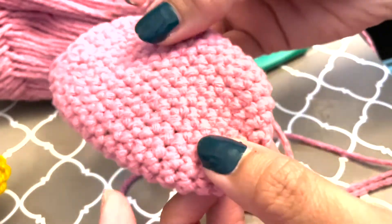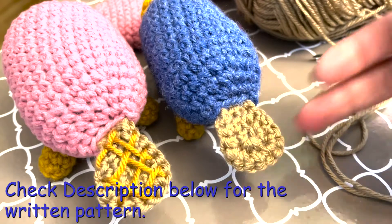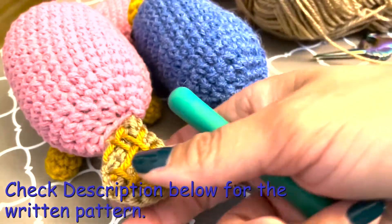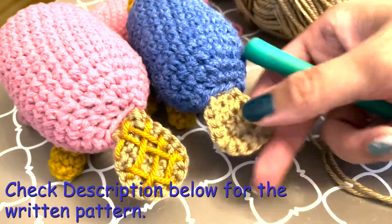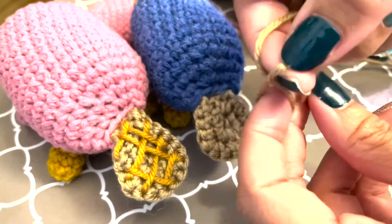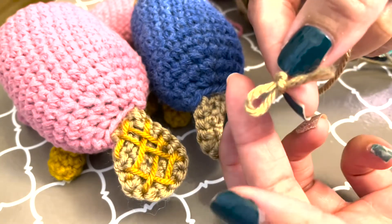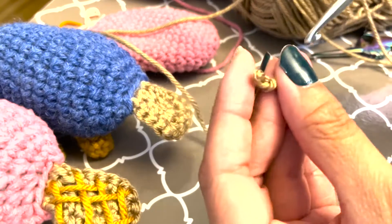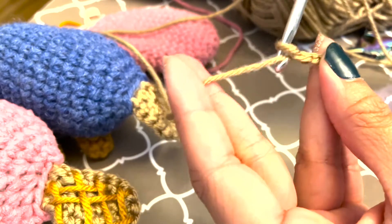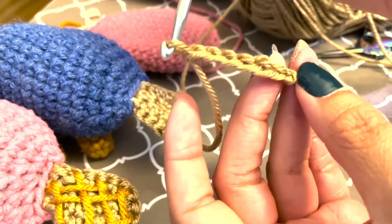Now we're going to start on the tail so we can stuff and close this off. I have two different versions of the tail — one is just plain, and then one I add the little crisscross detail to. In order to get this part, take your yarn, make a slip stitch. Since it's a small one, we'll chain up about six: one, two, three, four, five, six. And we turn it around.